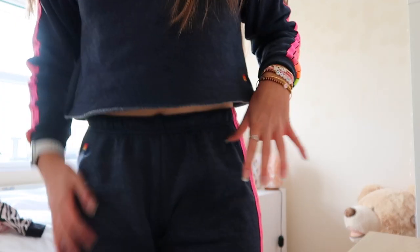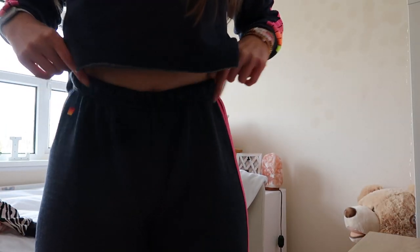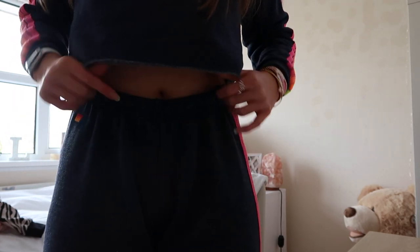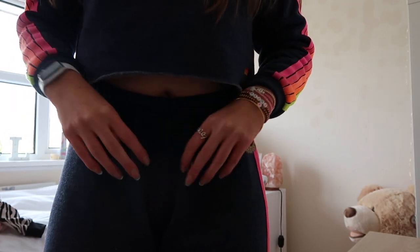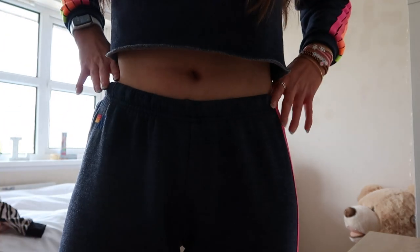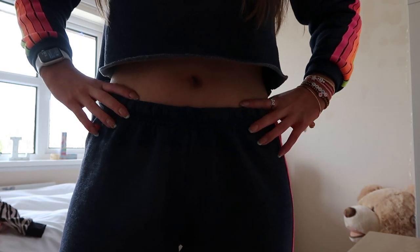Another thing with the pants — and this is kind of a major issue for me — is that they gave me a camel toe, and I do not normally have a camel toe. When I have them pulled up high-waist style, which I normally do since my Brandy ones are too long, they bunch up and it looks like I have a camel toe. So I just have to wear them a little lower, which is fine, it just sits more on my hips than my waist — but that's okay because I don't want a camel toe.